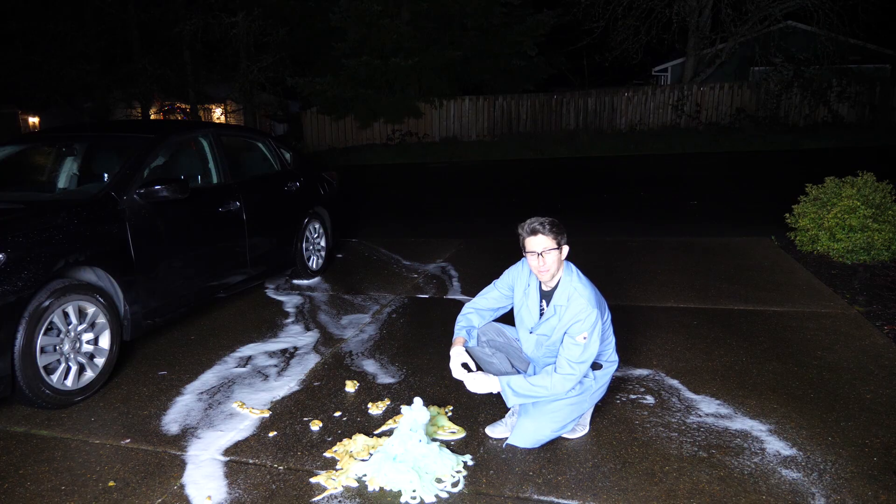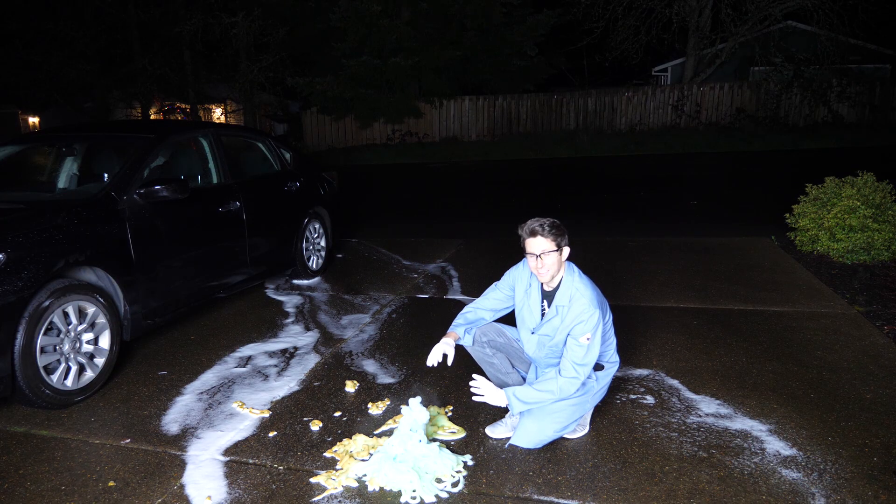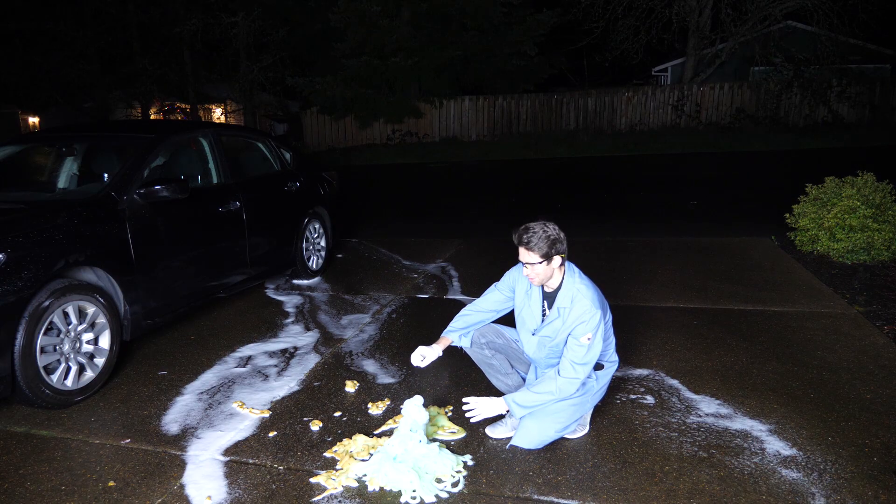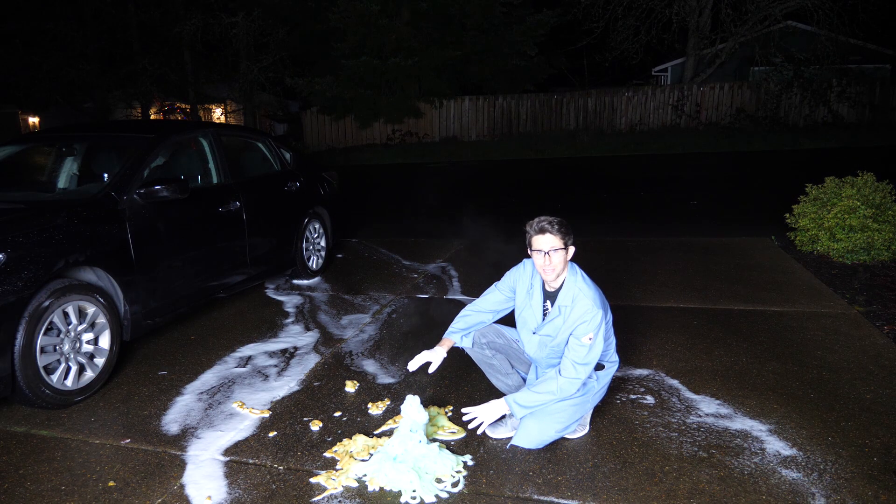As these gases form, they're expanding against the atmosphere. So now we want to see what would happen if I take away the atmosphere from around them. Let's see how fast it actually expands in a vacuum chamber.